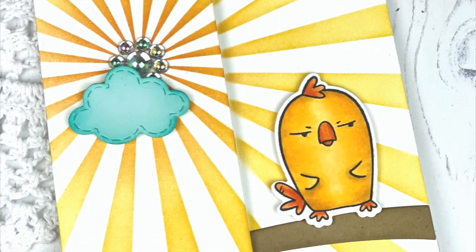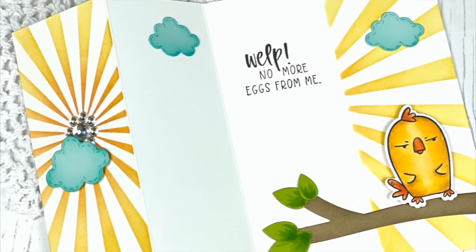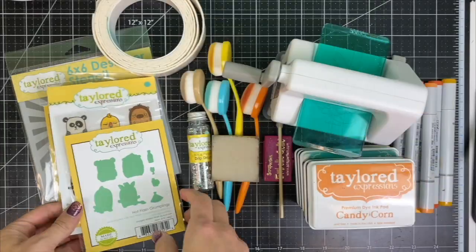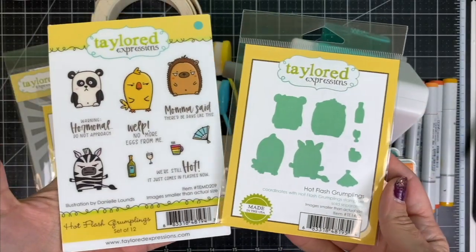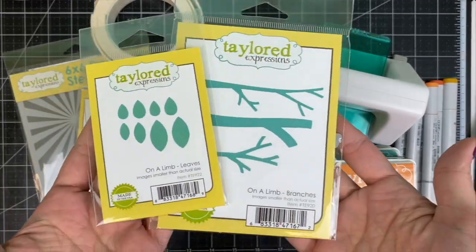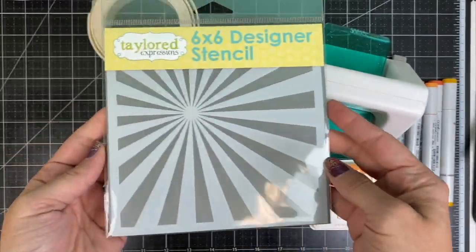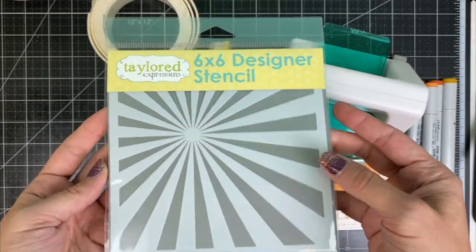Hi everyone, it's Taylor here. Today I'm going to share with you how I created this cute Z-fold card using several products from Taylor Expressions. We'll be starting with the Hot Flash Grumplings and Coordinating Dies, along with the On-a-Limb Branches and Leaves, the Stitched Cloud Duo, and the Here Comes the Sun stencil.